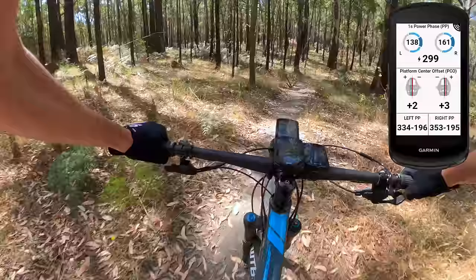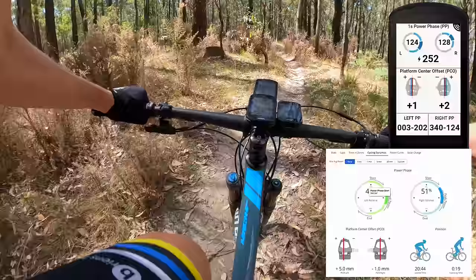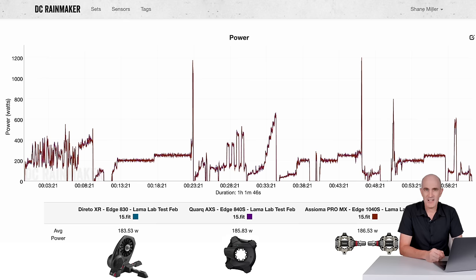Out in the real world, my eyes are on the trails, not on the cycling dynamics page of the Edge 1040 Solar. However, the data is being recorded and you can review it post-ride in Garmin Connect or any other compatible analysis software. PCO is quite interesting — if my cleats aren't set up right or the pressure on the pedals is far off, I might need to look into that.